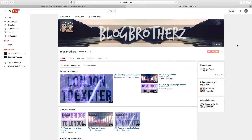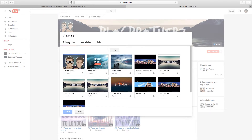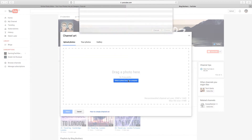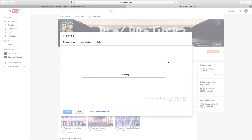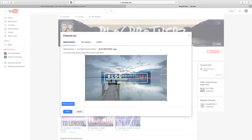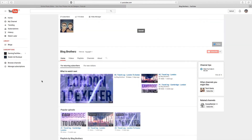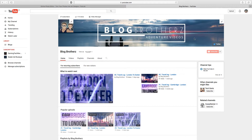Now I'm going onto the Blog Brothers channel to show you what it looks like when added. This is our current banner — looks pretty cool but I'm just going to change it up. Click 'Edit Channel Art,' then 'Upload Photos,' select the file from your computer, find the one we saved, click 'Choose,' and it uploads. Because it was 2560 by 1440 it fits really nicely. You can adjust the crop if you want, but the text is centered dead-on. You can also preview what it looks like on TV, mobile, and desktop — and I think that looks really quite cool.